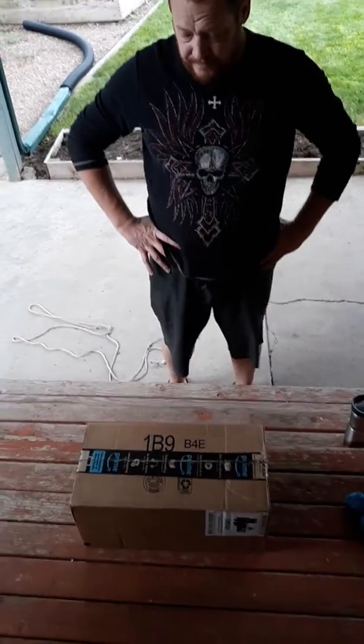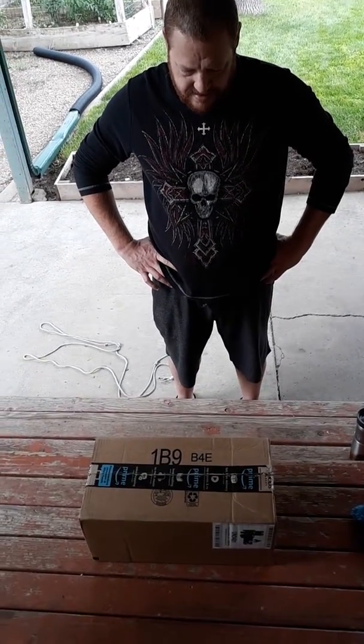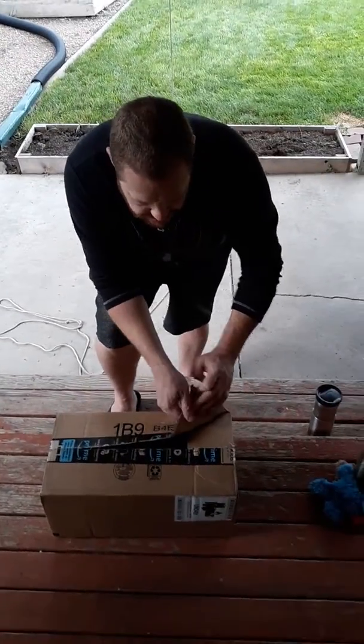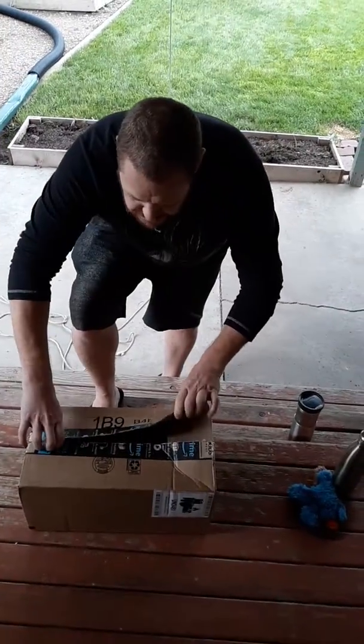Here we are doing our first unboxing video of things we need for our going rogue adventure. Nate's going to crack this bad boy open — we got this from Amazon. It's already cracked open a little bit; I hope nothing's missing.